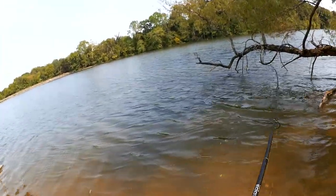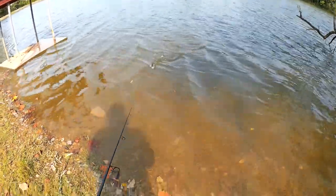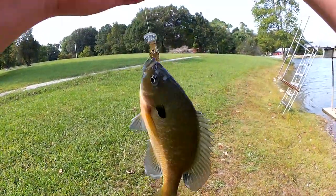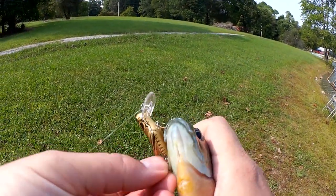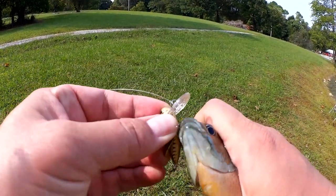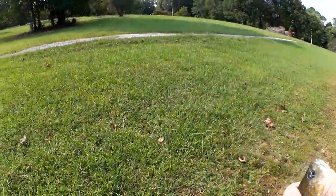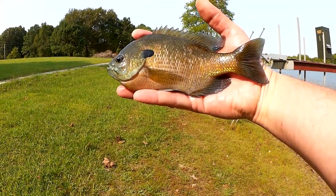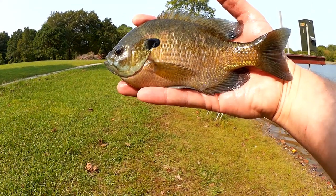Fish! Holy cow, that is not a bass — it was fighting like one though. Check out this bluegill. Now that's a big bluegill. Now that is a nice bluegill — eight plus inches. Got him on that Rebel Cricket Hopper. That's a nice fish.